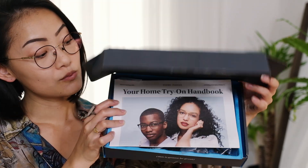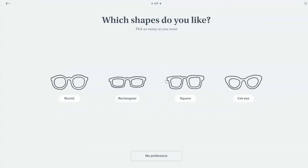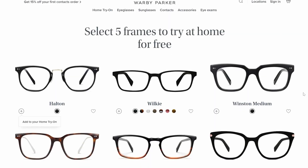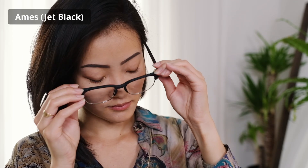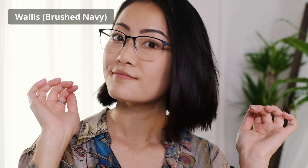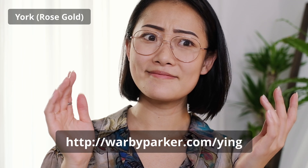Thank you Warby Parker for sponsoring this video and sending me five pairs of glasses frames to try. They have a home try-on service where you take an at-home quiz about your face shape and what styles and shapes you prefer, then you choose five frames to try and they'll send them all to you totally free with a return label. Warby Parker is an eyewear and eyecare brand offering products online and in stores — everything from eyeglasses to sunglasses to eye exams and contact lenses — and all their glasses start at $95, including prescription lenses. I love being able to try glasses in the comfort of my own home, take all the time I want, and really go outside my comfort zone. Use my link below and you can get five pairs of glasses for free to try on at home, no obligation to purchase.